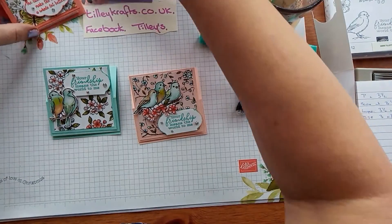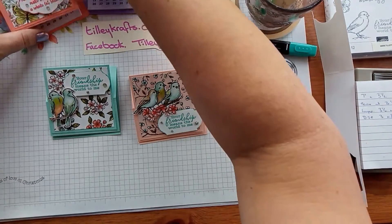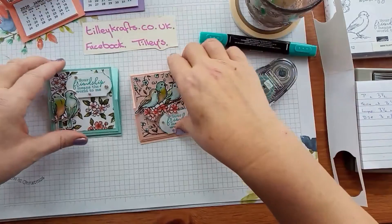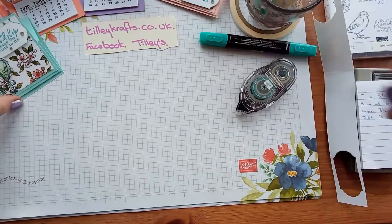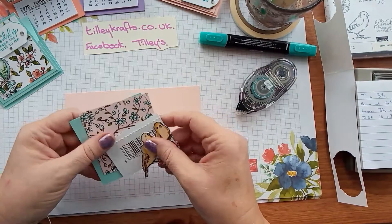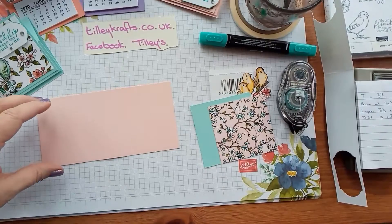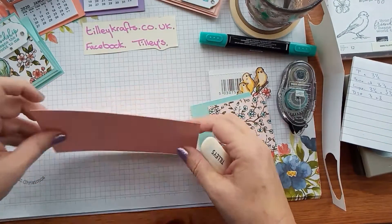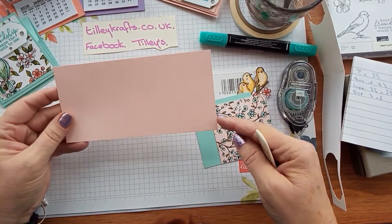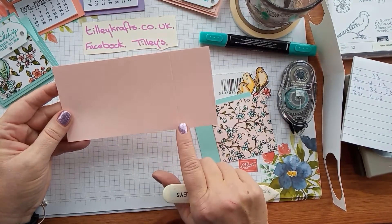Well like I say they are so straightforward and simple. I will have all the details on my blog when I post the video. I've already pre-cut everything because I want it to be a short video. So we start off with a piece of cardstock that is seven inches by three and a half inches, scored at three and a half and one and three quarters.